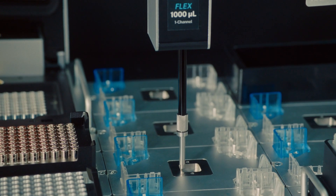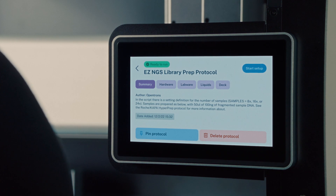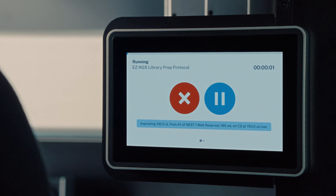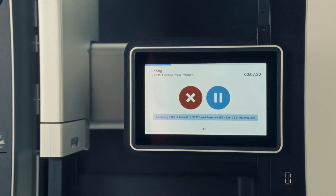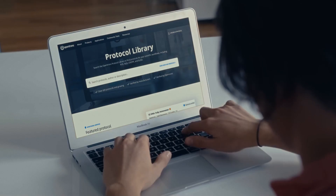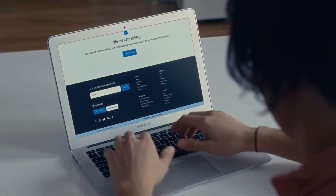The on-device display of the Opentrons Flex really provides a place to store common protocols that you run in your lab and it gives some prompts for really easy setup of labware, modules, and pipettes for your particular protocol. There are many different ways that you can create or download protocols for the Opentrons Flex. We have a protocol library where you can search through different protocols that have been created by users and by our team here at Opentrons.